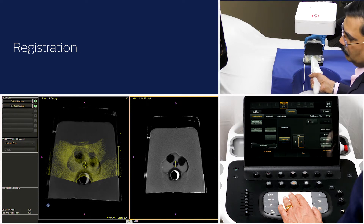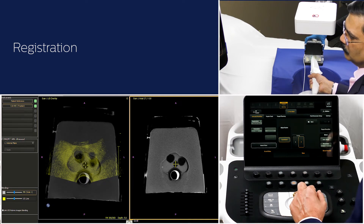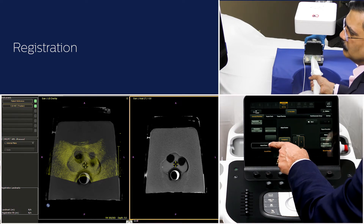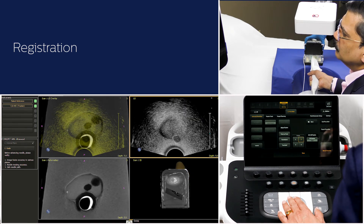Use the blend control to adjust the blend ratio to check the overlay match of images. You can also make minor adjustments with the transducer if needed. If you are satisfied with the ultrasound plane registration, then touch match plane. Scan different planes to verify accuracy of the image fusion.